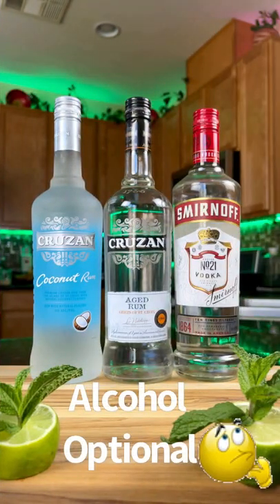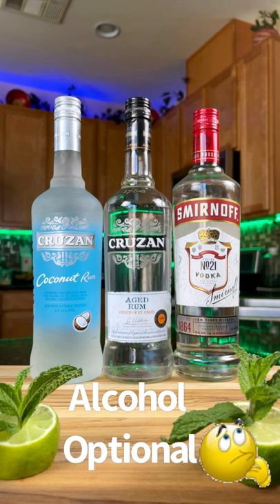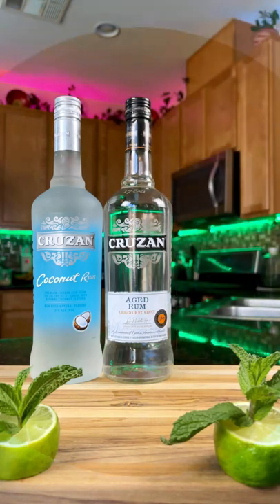Here you can choose your spirit: coconut rum, aged rum is recommended if you like regular rum, or vodka. I'm going vodka with this recipe.